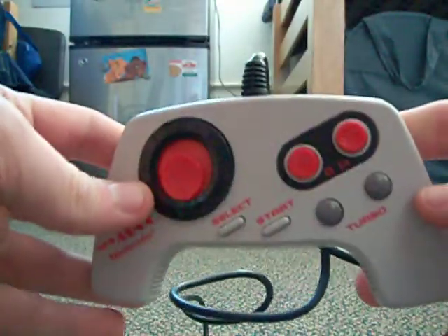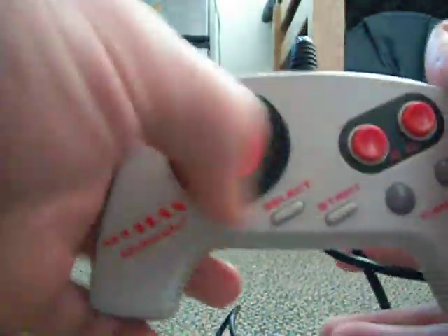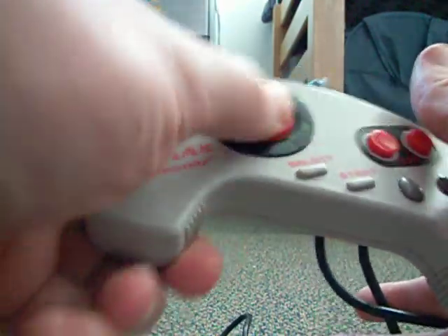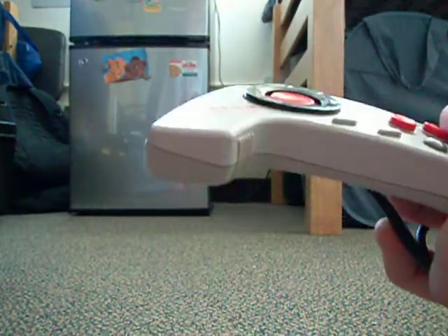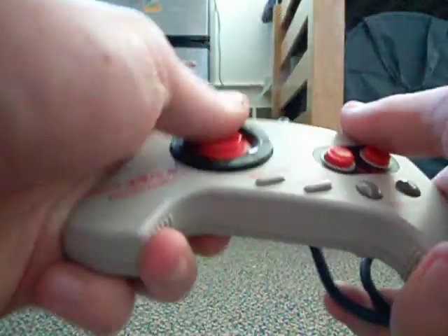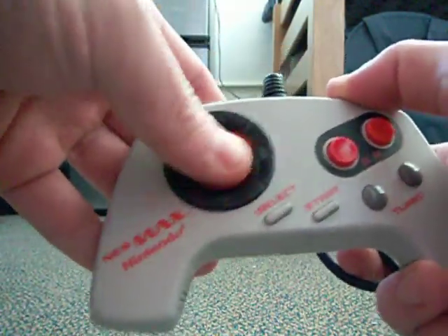The NES Max Turbo Controller, which I think is alright, but I hate this stupid directional pad. It's a really bad idea. It's a pretty good controller for the turbo feature, and maybe it was a little smaller back in the day, but this little red thing that was supposed to act like a joystick is really crappy.